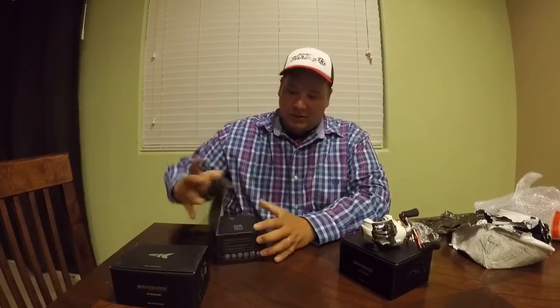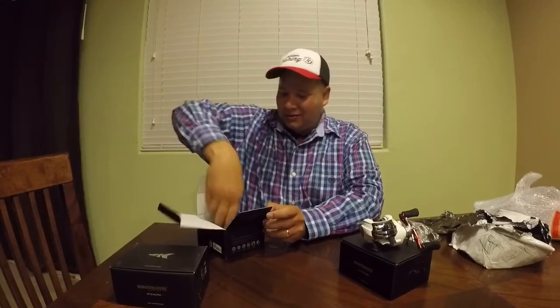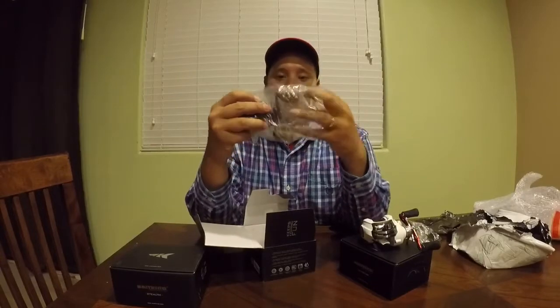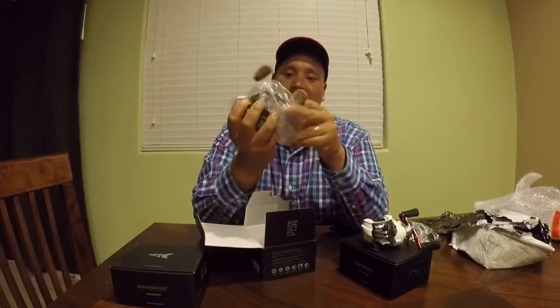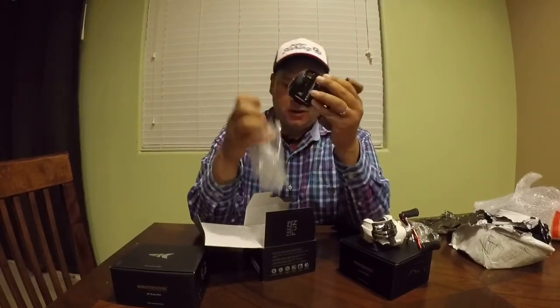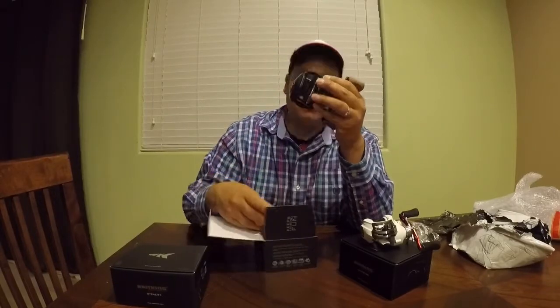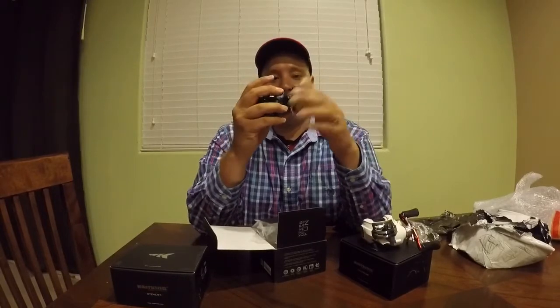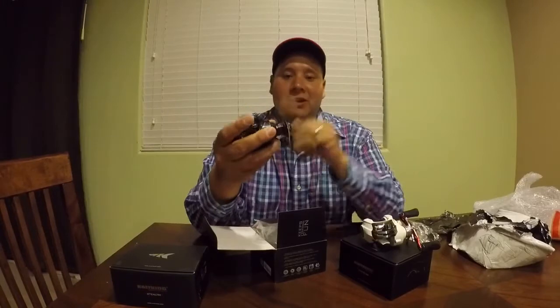Let's open up the Spartacus — I hope it's the one with the cork handles. Yep, the one with the cork handles! If you have a YouTube channel and you don't have too many followers like myself, reach out to them — you never know. Check it out, man, this one feels super smooth.